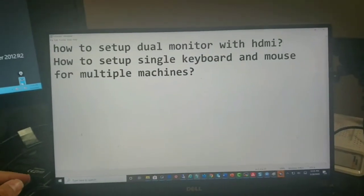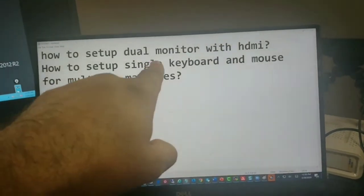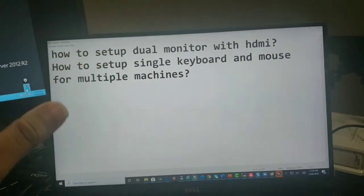Hello everyone, this is Danish from JobscultureShare.org. In this video, I will show you how to set up your dual monitor using an HDMI cable.